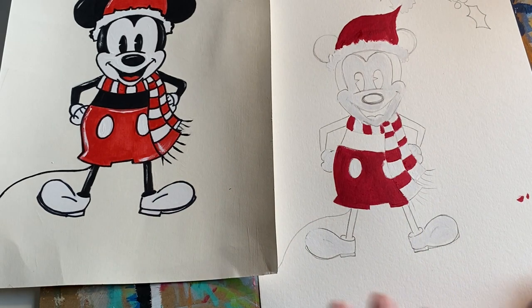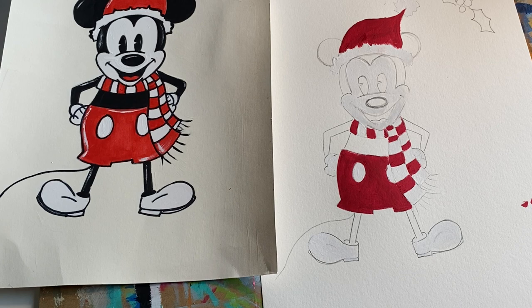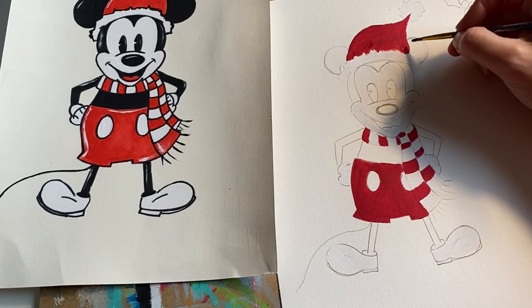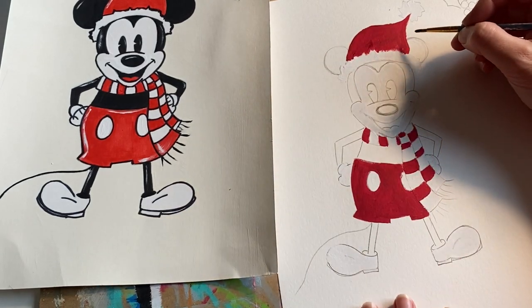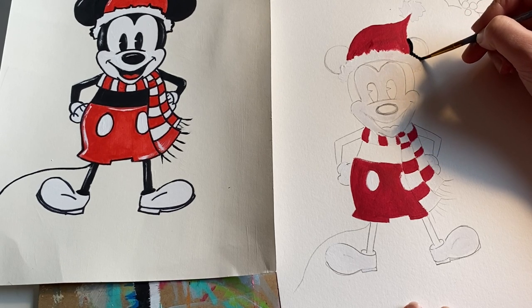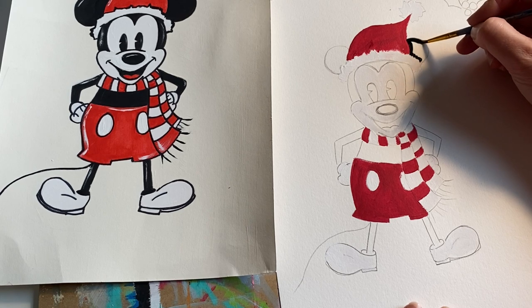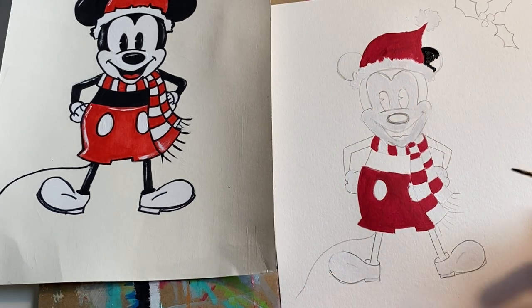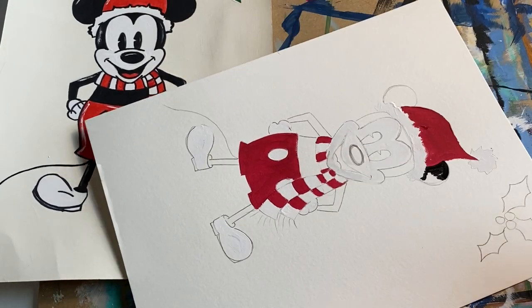Now we are going to add the black — this is the fun part because this is when Mickey starts to come to life. I might use a couple different brushes — some bigger, some smaller. Going ahead and dipping into the black. Be extra careful because the black can get a little crazy. I usually like to start from the top to the bottom or inside to the out. Starting with the ear, giving those little Santa areas some movement going into the black ear.